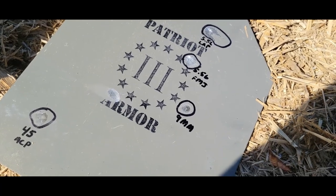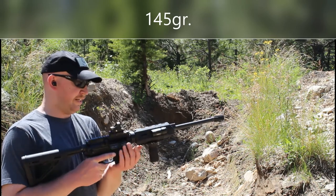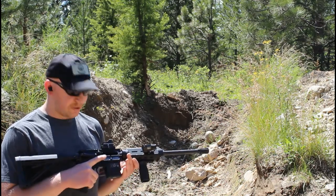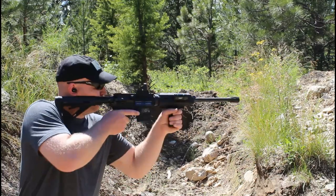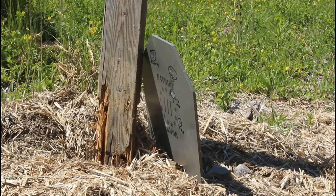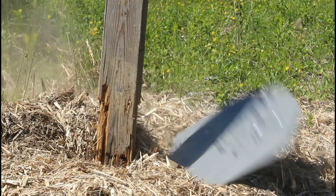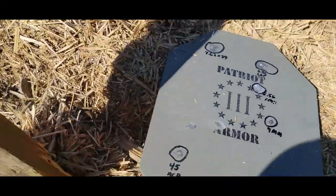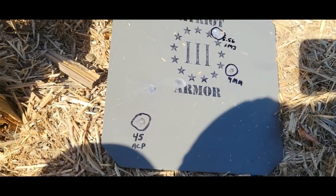Let's try it with that high speed full metal jacket. Now we're going to try that Barnall 147 grain full metal jacket. If you've noticed, the subsonic rounds don't have enough pressure to lock back the bolt on this. Alright, so we had another solid hit right here, and that didn't do anything to this armor.